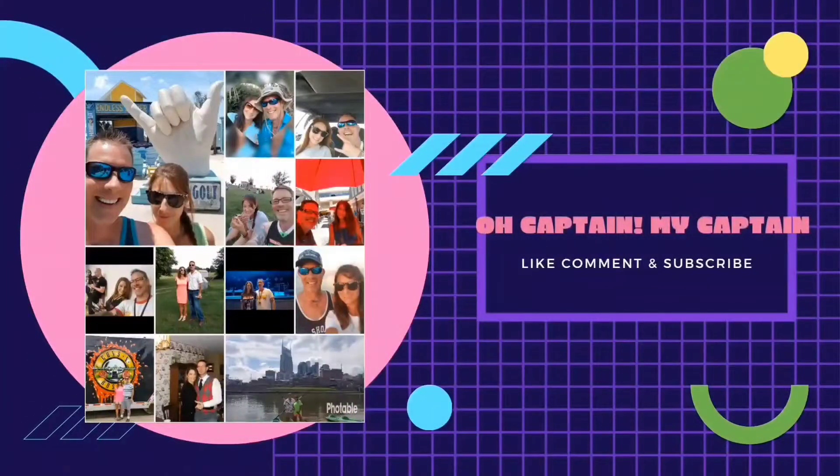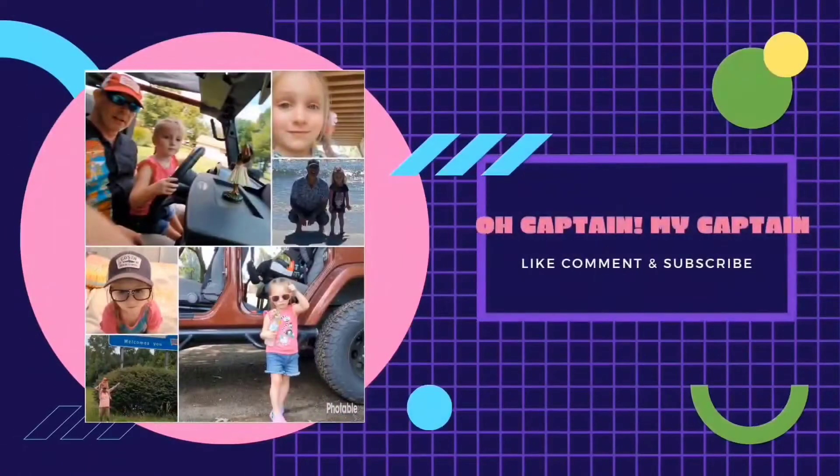Hello everyone and welcome to another episode of Old Captain — not Captain. We're going to show you something really cool coming up right next. This is your captain speaking. I didn't know you were a boatster. You'd be cooler if you did.